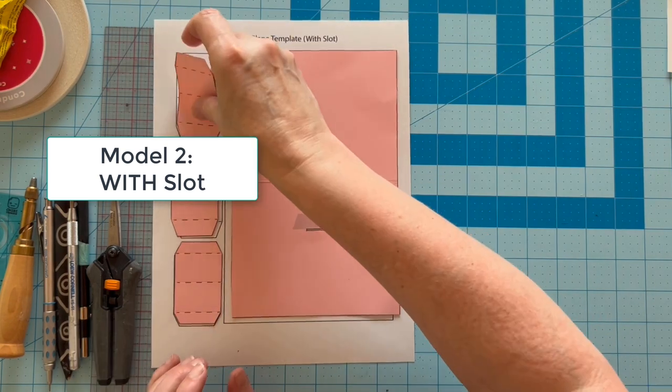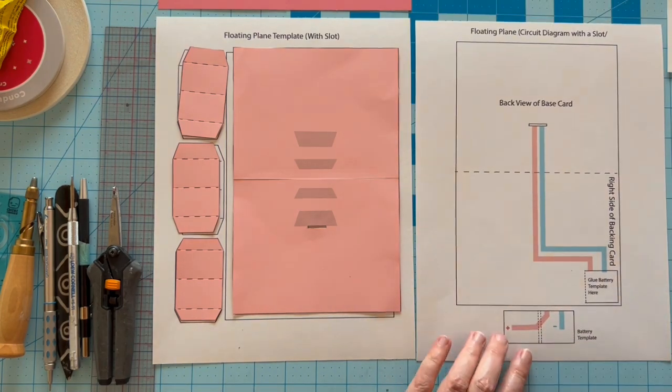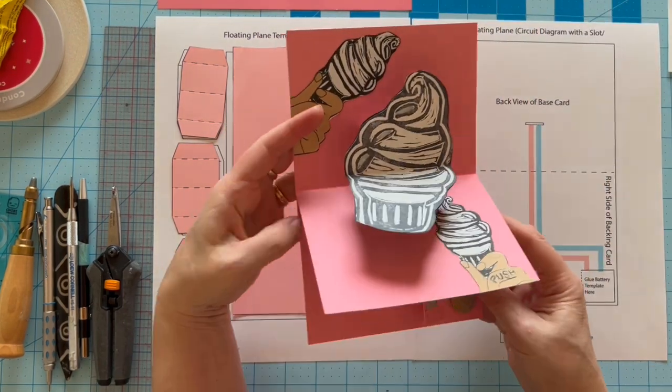Model 2 is a bit more complex because the circuit is going to be threaded through a slot on the base card, which connects with the battery on a backing card.